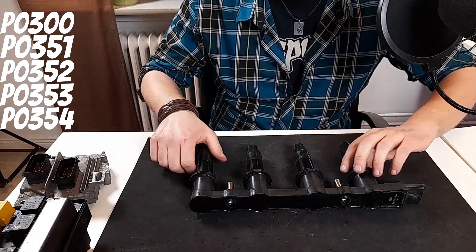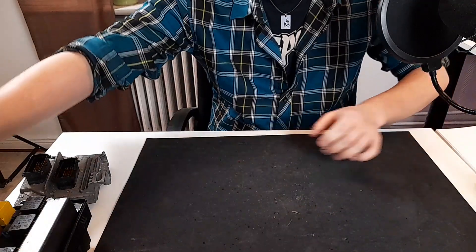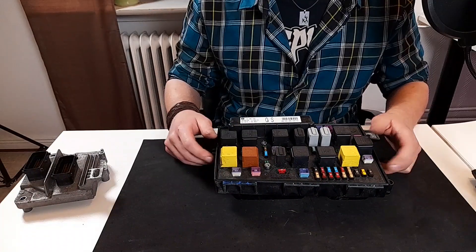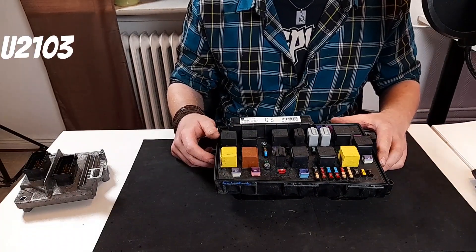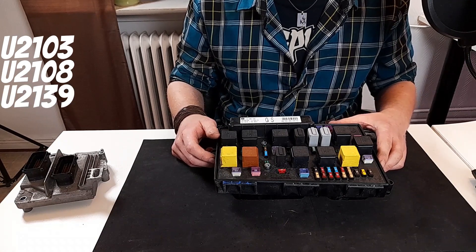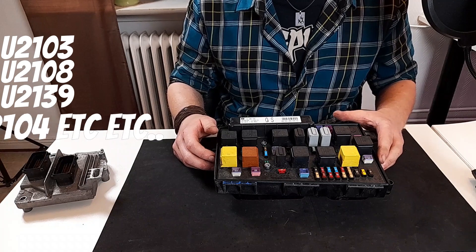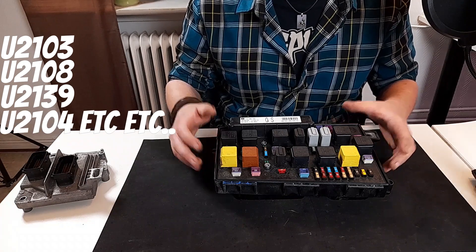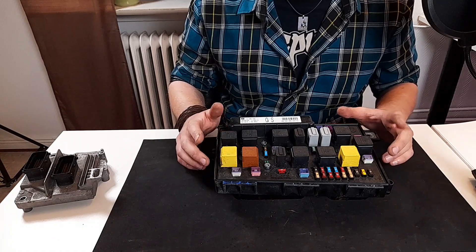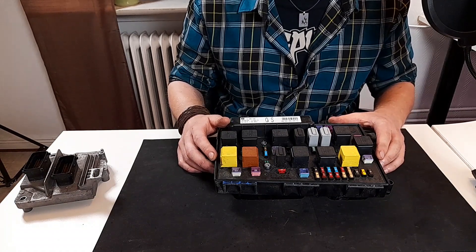But if you have the P1600 code along with various CAN-related fault codes, it could be something else also located in the engine bay. If you have fault codes like U2103, U2108, U2139, or any other shown on the screen, it points to an issue around the UEC, also called the Underhood Electronic Unit. On these units it's very common for water to find its way into the unit or into the connectors on the back.